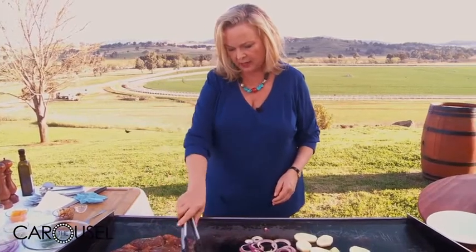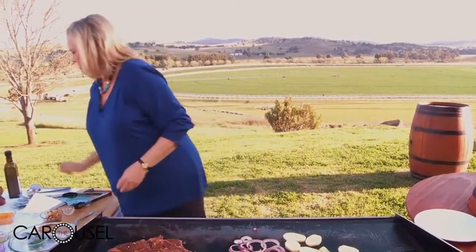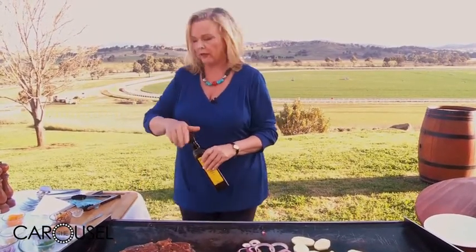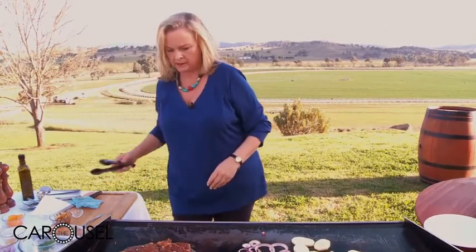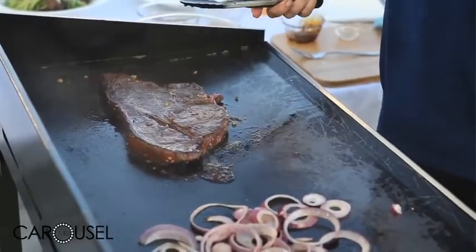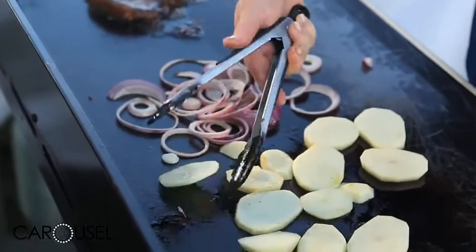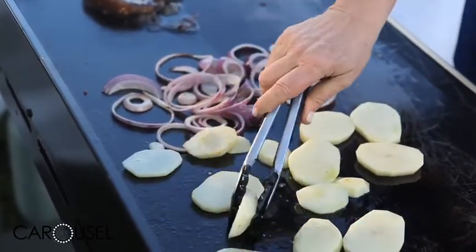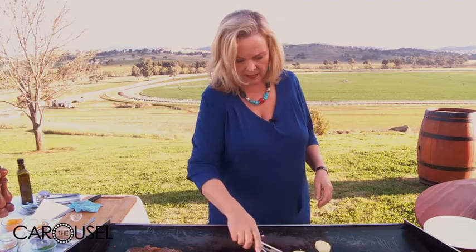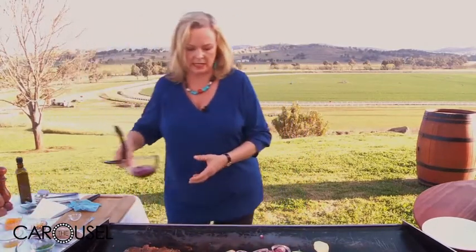Let's see how my steak's going - I am not going to overcook this. We might just drizzle with a little more olive oil and I'm going to turn it over. Depends how you like your steak cooked. The aroma is fantastic, absolutely fantastic. Turn our potatoes - they're starting to get golden. They shouldn't take too long, it just depends on the heat in your barbecue. These are my well-done onions, but I'll mix the two together. I'll put the other onions on now because I want the two textures together.